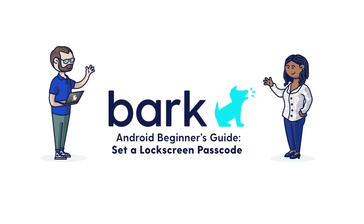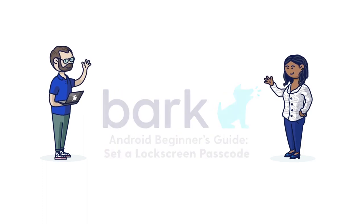Hi there, this is Paola with Bark. In this video, I'm going to show you how to set a lock screen on Androids like the Bark phone.